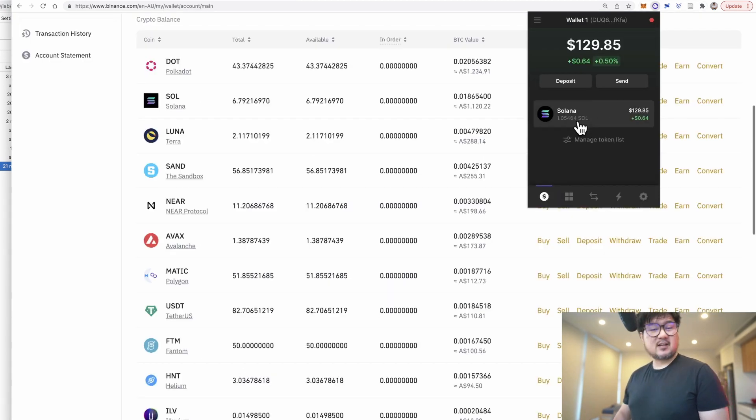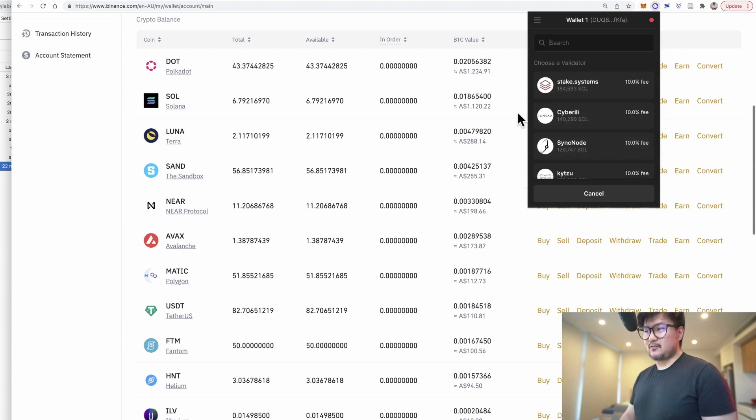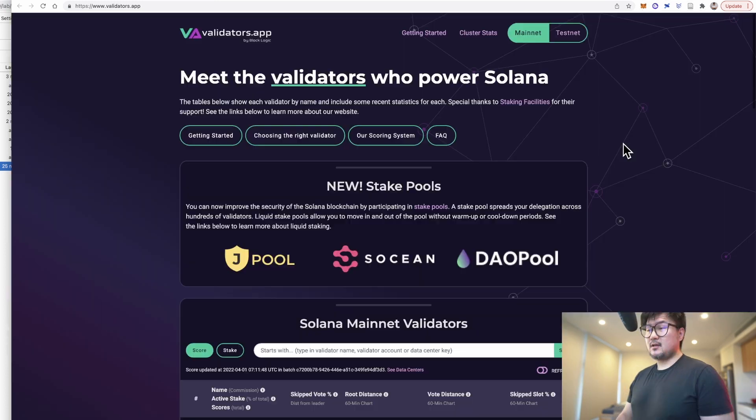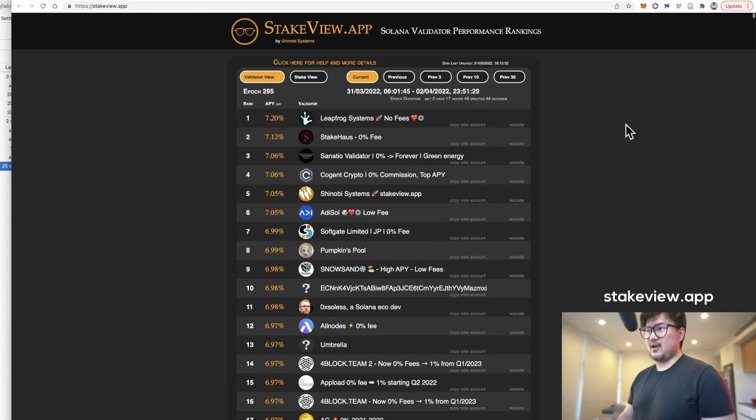Once you've got some SOL in your Phantom wallet, click on the SOL balance here, then click on 'Start Earning SOL.' The final step is to choose a validator to delegate your stake with. You'll want to go to validators.app along with stakeview.app to get more information about the roughly 1,600 validators on the network, so you can make an informed decision on who to stake with.